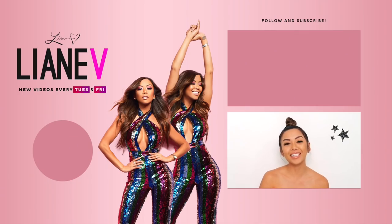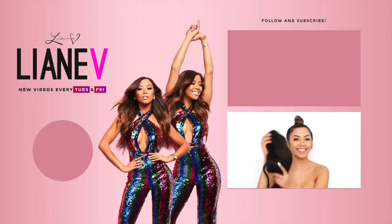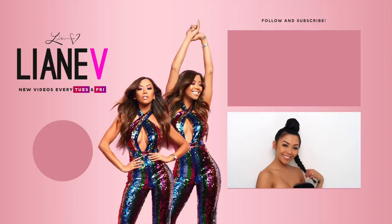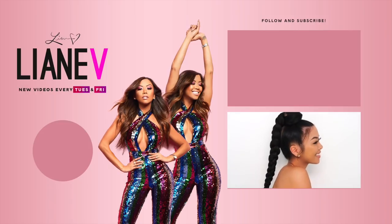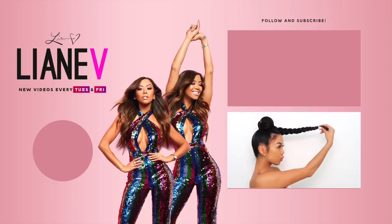Hey guys, it's Leanne V and welcome back to my YouTube channel. Today I'm going to show you how I do my jumbo braid ponytail — it's really quick and easy and very affordable.